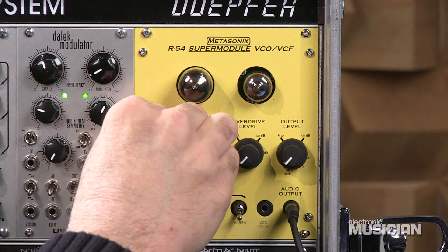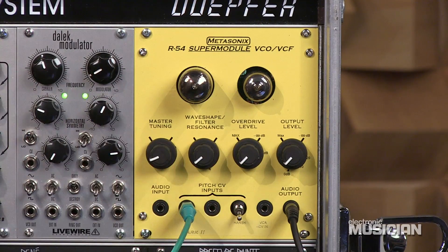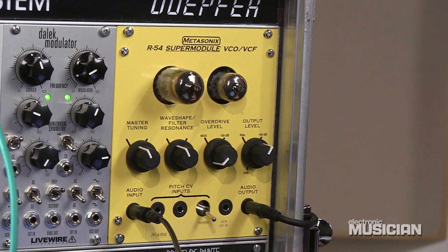There's a lot of potential there. Depending on where you set things, you can get a lot of different tonal variations, but that's not all it does. Let's check out the sound of the R54 as a bandpass filter. I'm running a square wave into it from my VCO, and I'm driving that square wave with a randomized voltage.